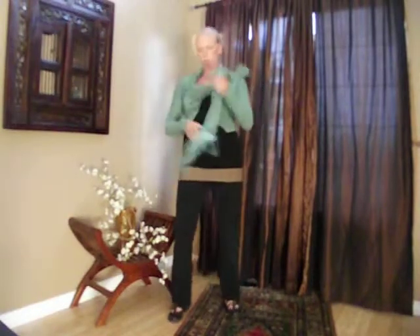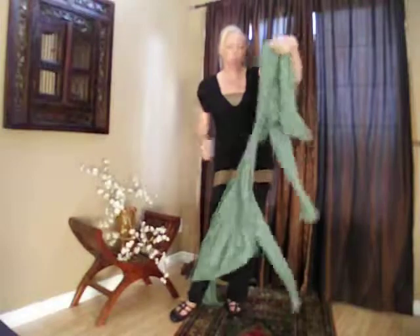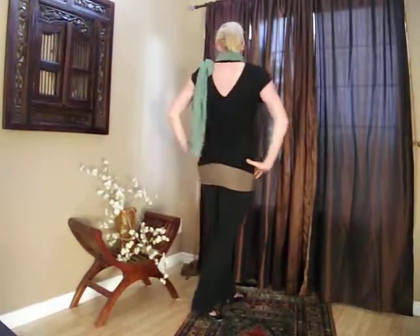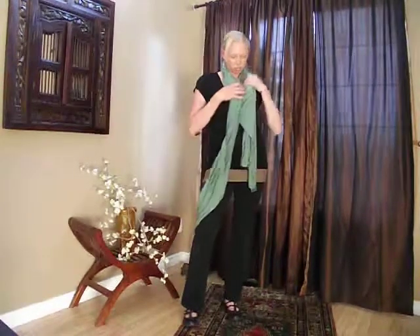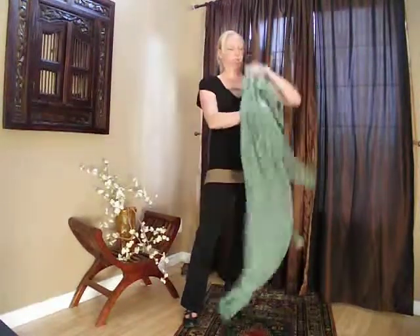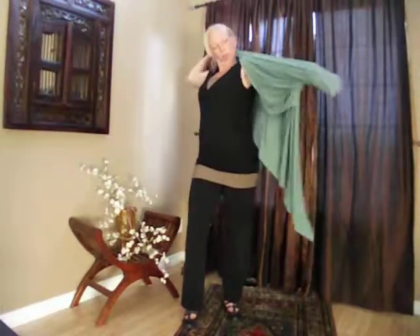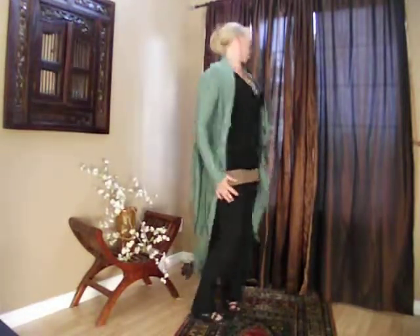Pull the sleeves inside out and wear it as a scarf. There is no wrong way to wrap or tie. You can also wear it through maternity — a great wardrobe piece for travel. Look us up at VersaStyleClothing.com.